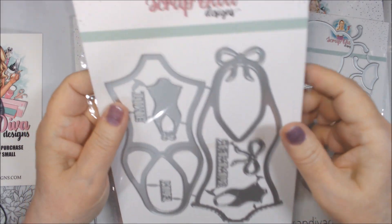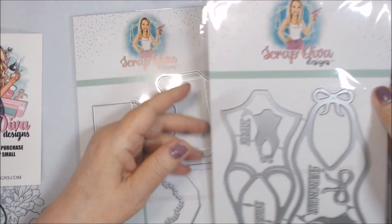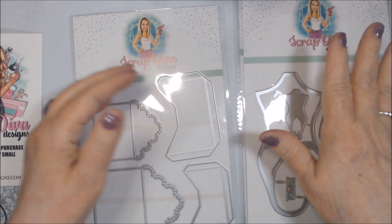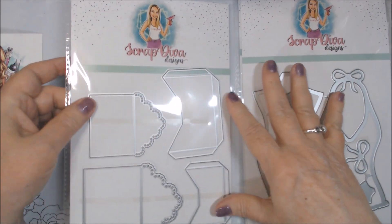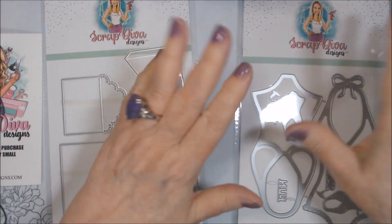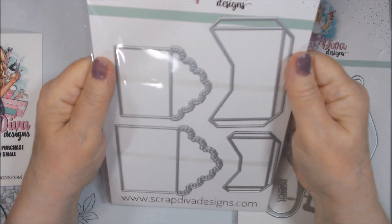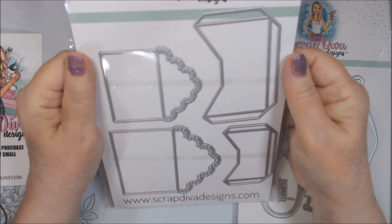I thought that would be a cute summer thing, and I didn't have one. Stampin' Up actually had a swimsuit set and I didn't get it — I'm kind of regretting not getting that stamp set, because I don't really have something like that anyway. And then the last item is — I love little envelopes.